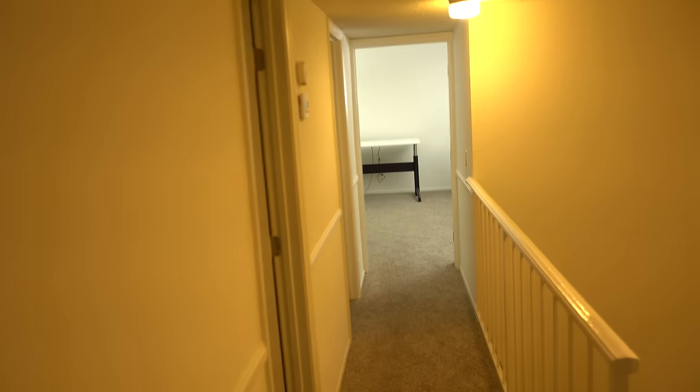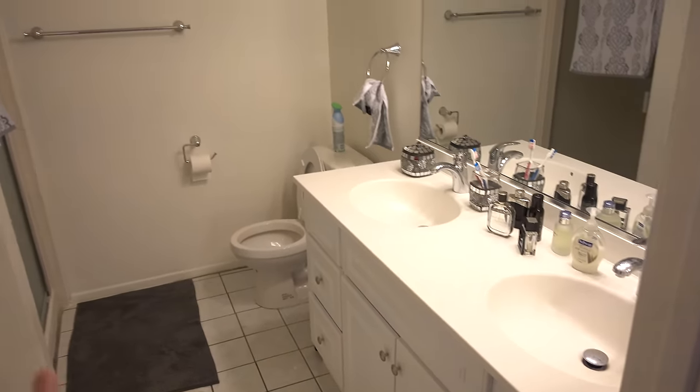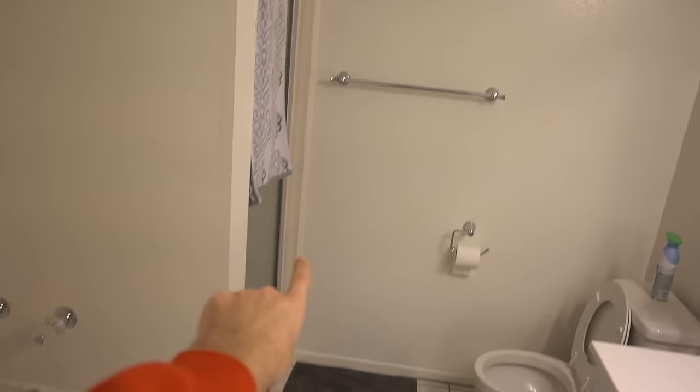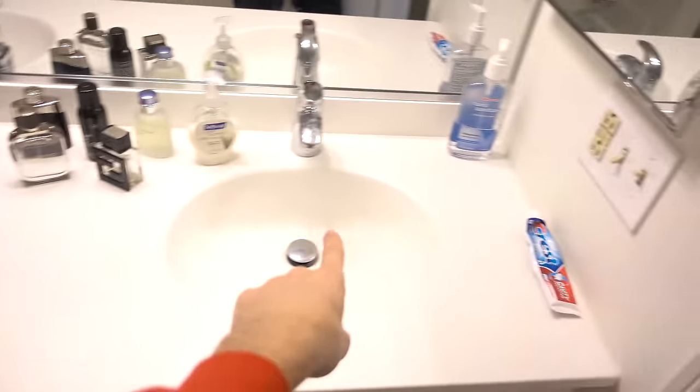That's basically my room. I'm not going to show you my storage because it's still the same, nothing has changed. This is basically the master bathroom, which is the one I use. I've got a walk-in shower, a tub which I never use, and two sinks, which I only use one.